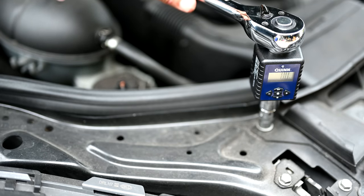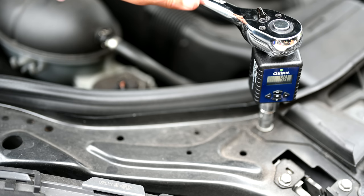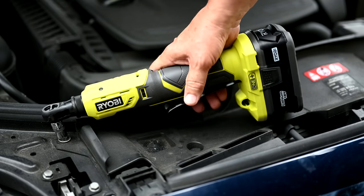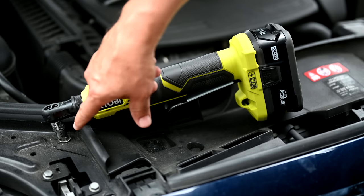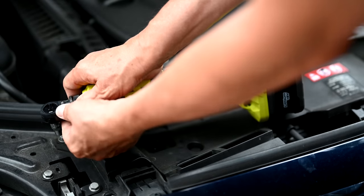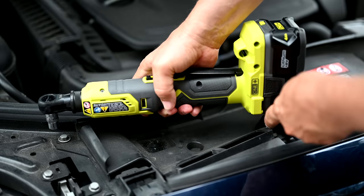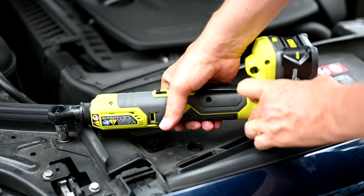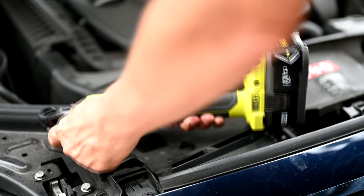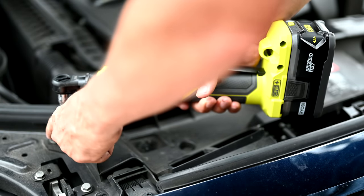Let's gauge how much torque the Milwaukee ratchet put on this bolt by seeing how much it would take to loosen it. Now trying the same thing with the Ryobi — notice how the battery creates a little hindrance to get right on there. But this is where being able to flip the whole turret around comes in. Now we've rotated the head and it doesn't have the obstruction anymore. The Ryobi can loosen the same bolt that the Milwaukee just got done tightening.